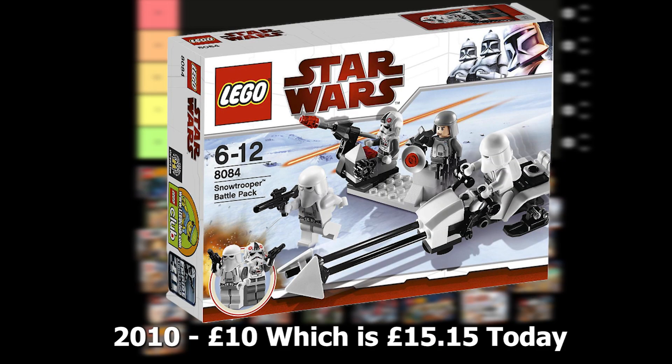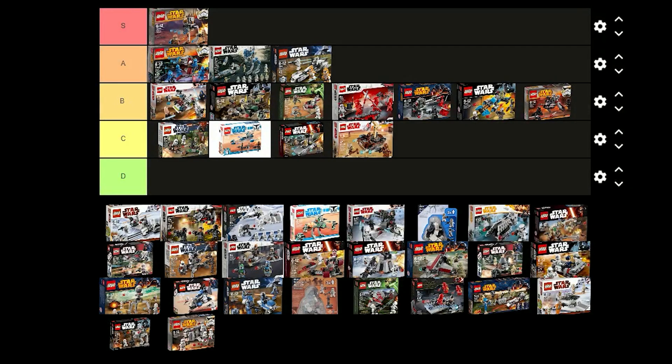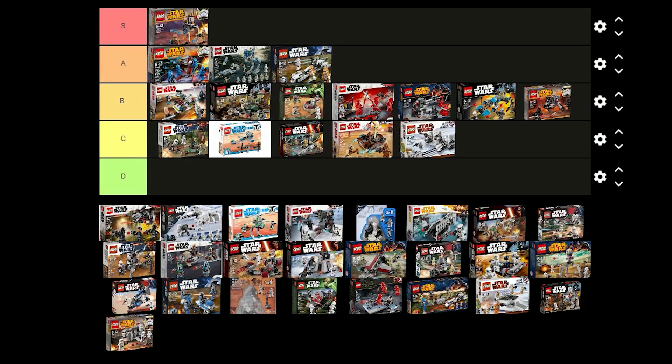The Snow Trooper battle pack was released in 2010 for £10 and comes with 2 Snow Troopers, an AT-AT Driver and an Imperial Officer. I think the Snow Troopers are alright. The Officer and the AT-AT Driver don't look that good, especially compared to the updated versions. I think I'm going to put this in C tier because there are so many sets that are better.